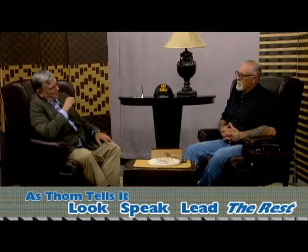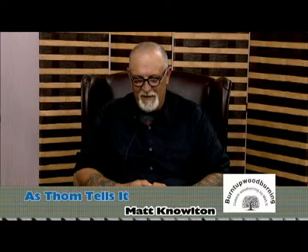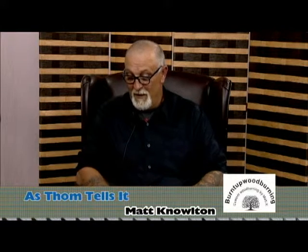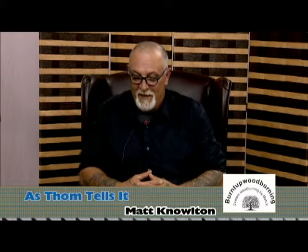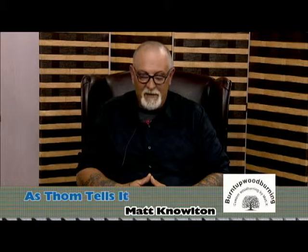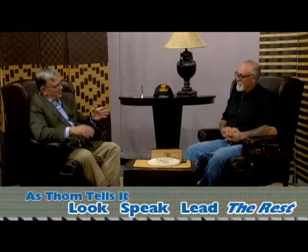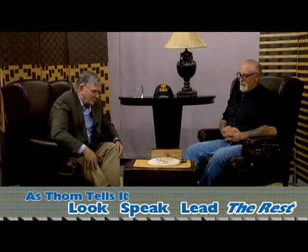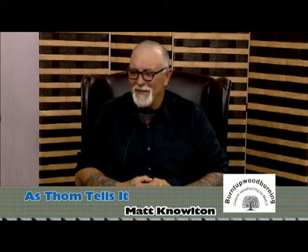Have you made anything for your kids? When my oldest son got married, I made a plaque for the table at his wedding with him and my daughter-in-law's name on it — and I actually did that the night before they got married. One of the anniversaries is wood, so we've got that covered. My daughter just got a house and I'm waiting to see what she wants for a sign.